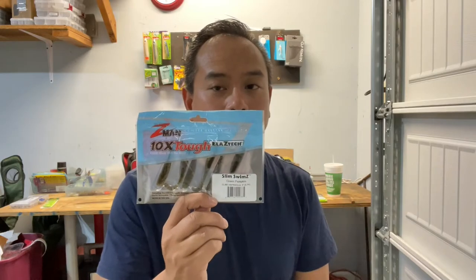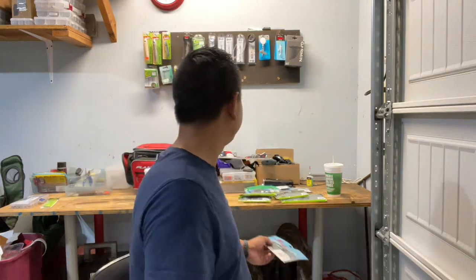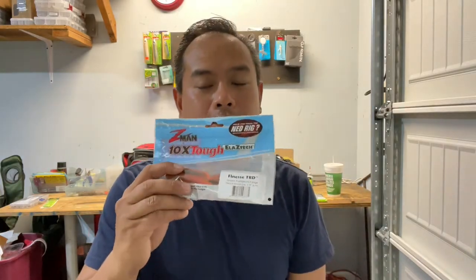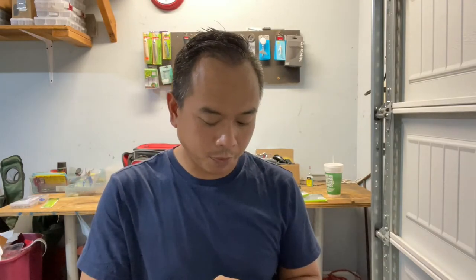I also picked up some Z-Man swim baits — these are the Slim SwimZ in green pumpkin. They work great on an eighth-ounce jig head and are super durable. I also bought some Finesse TRDs in green pumpkin orange and the Deal color. Again, if the bite gets tough and you need to go finesse, this is what I plan on throwing.